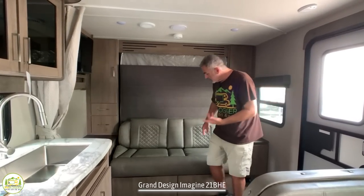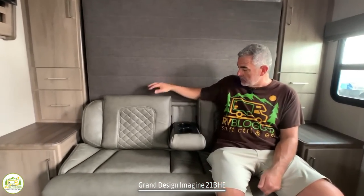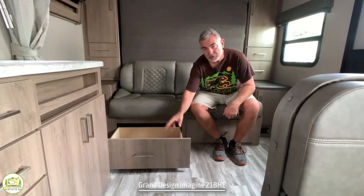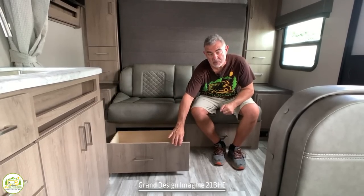To start off with, you have this nice comfy couch here, and the center part of it folds down, and you've even got a couple of cup holders in here. So that's a very nice design. And then below me here, on each side, you've got a full extension drawer, so there's some storage space underneath of the sofa as well.